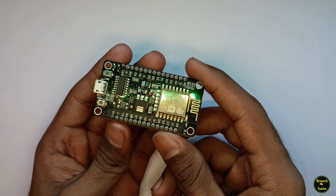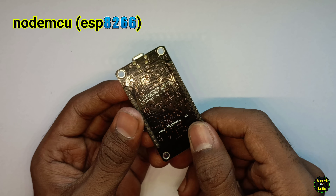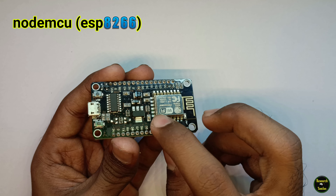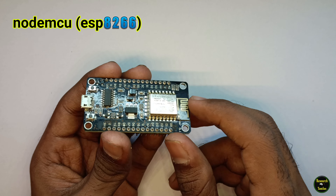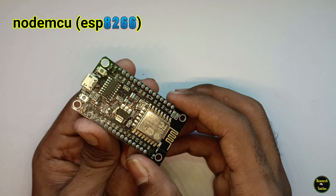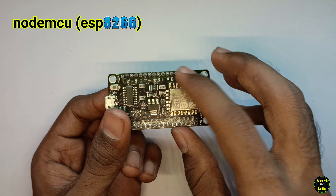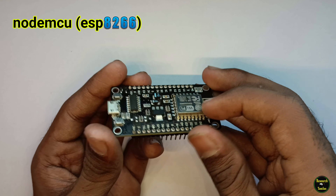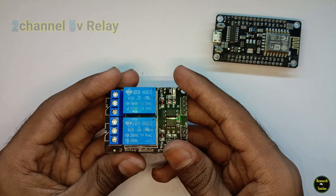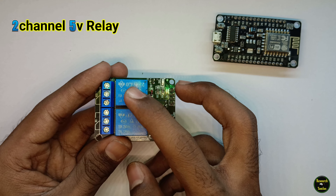Ok friends, first thing we need to do is get a NodeMCU board. This is an ESP8266, a WiFi developer board with inbuilt WiFi. This will be easy to access the internet. We need to control any device. This is a developer board. In the next video, we need to control the instructions.